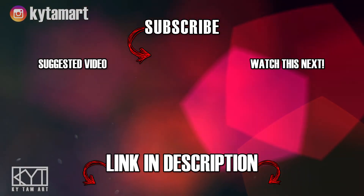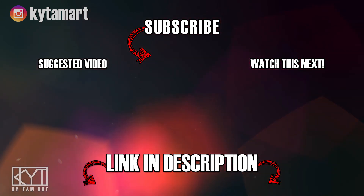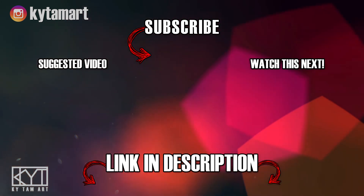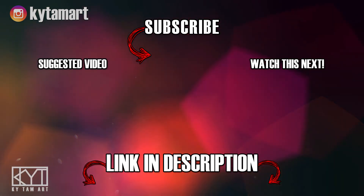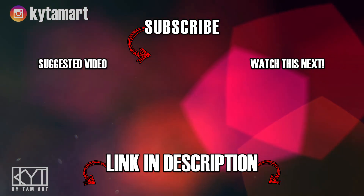Thanks for watching! If you enjoyed the video, please hit the like button and comment below. Consider subscribing for more art videos, and check out the links in the description to find out more about my art. Hope to see you in the next one!